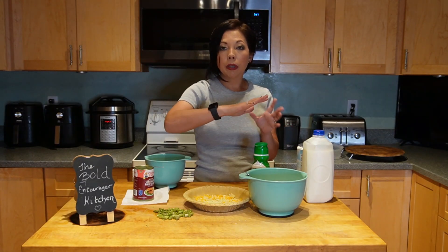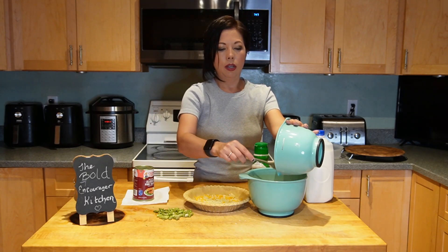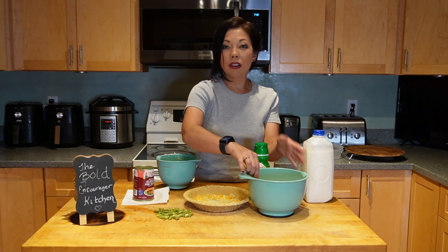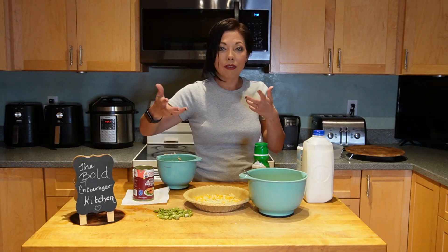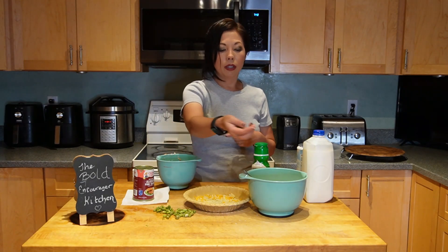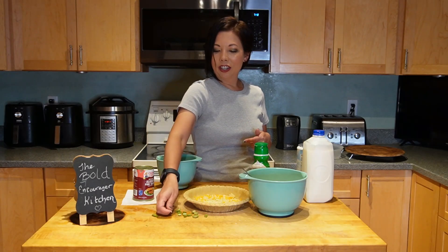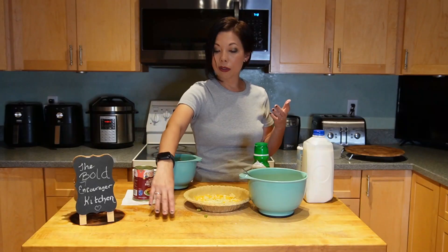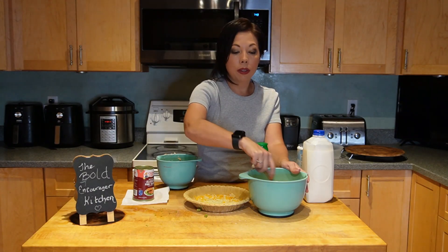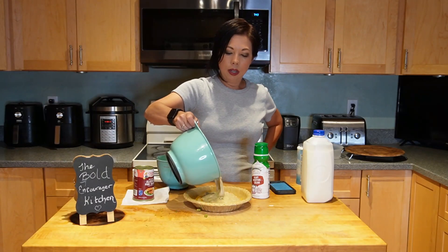Once your mixture is thoroughly mixed, add your salmon to the bowl. You can also add green onion — they were out at my grocery store, but I love green onion. I've cut up five asparagus, diced them up, and I'm adding them in for a little veggie. We've got cheese, cream, milk, eggs, salmon, and asparagus — how can you go wrong? Mix everything together really nicely, then pour it into your pie pan.